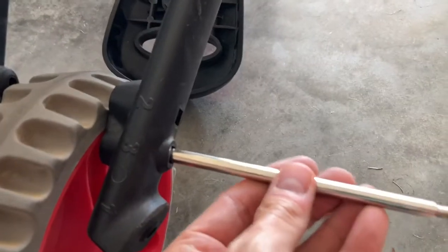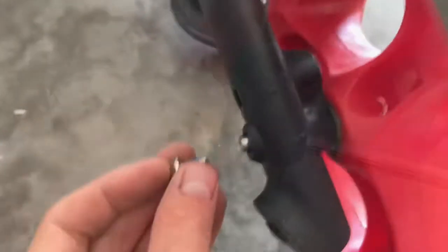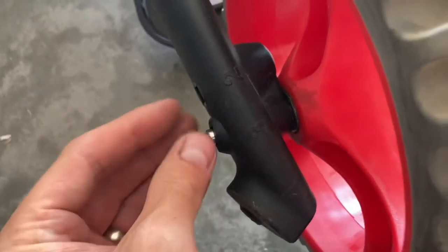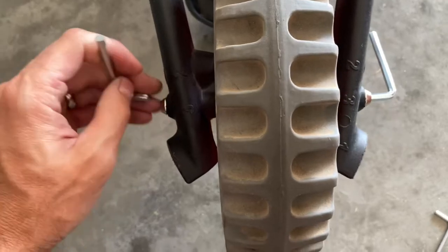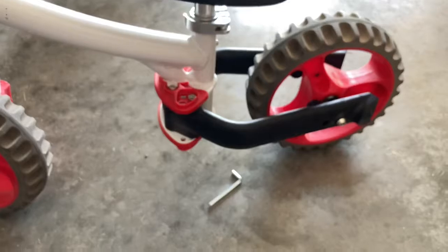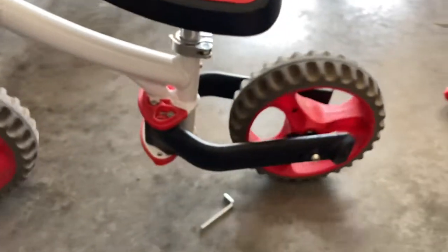Next, this is going to be position number three - the strider bike. We just repositioned the brackets, then take the shorter axle and slide it through where it says number three. Then take your allen wrenches and tighten it up. Let's flip it over - there we go, and that is what the strider bike looks like. Pretty cool little design.